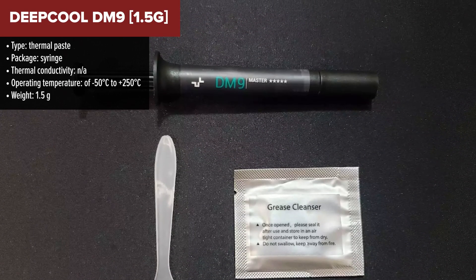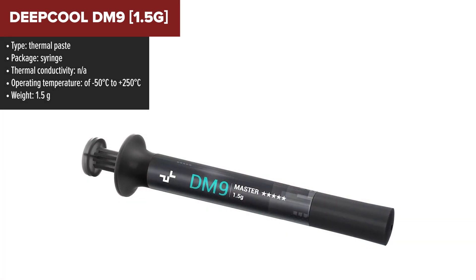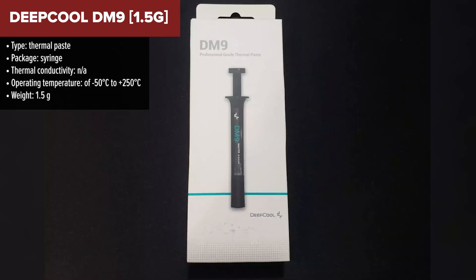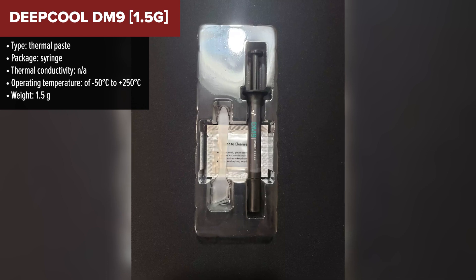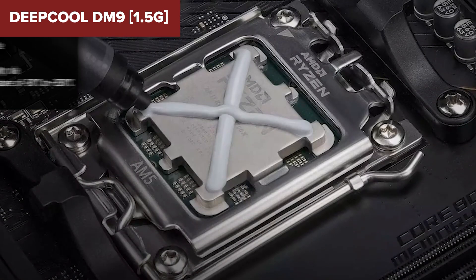The Deepcool DM9 Thermal Paste is a professional-grade compound designed to meet high standards of performance for both CPU and GPU applications. Its silicon-resin base ensures it fills microchannels effectively, providing excellent heat transfer and maintaining stability across a wide range of operating temperatures from -50°C to 250°C.